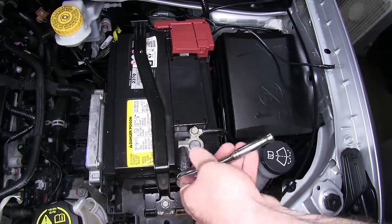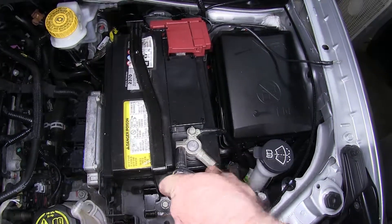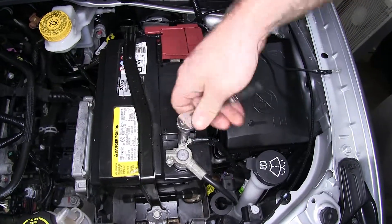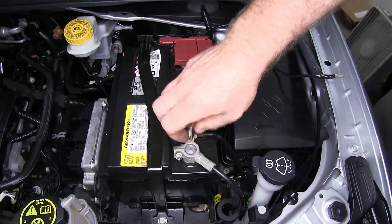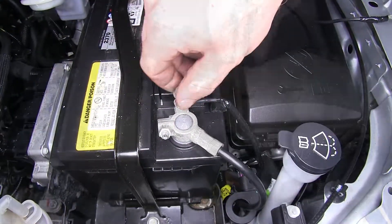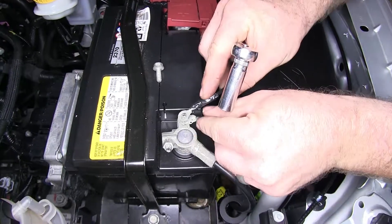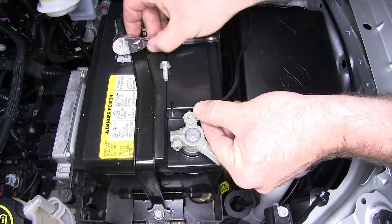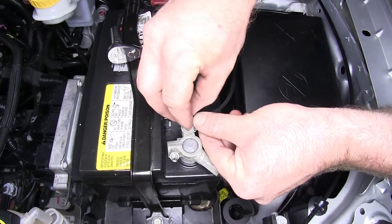Now I'll reinstall my negative battery cable, tighten that down, and then I'll use that same 10 millimeter socket to remove that bolt. I'll take my other ring terminal for the negative side of my power outlet, put it right on there, and reinstall that bolt.